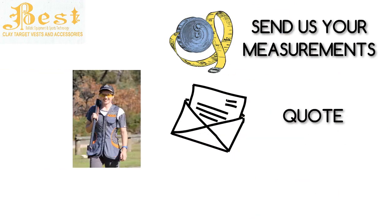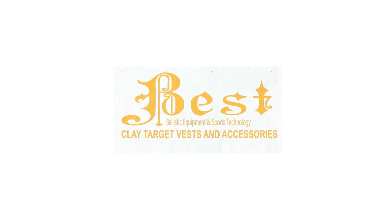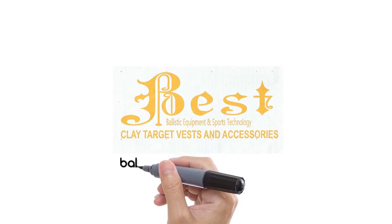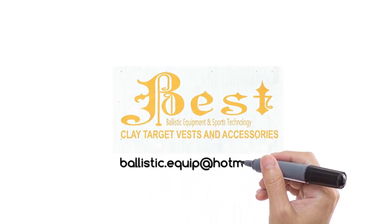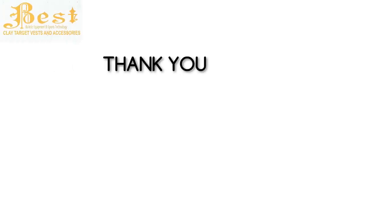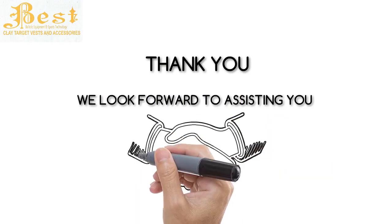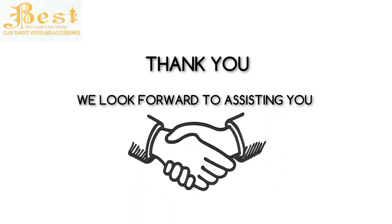This concludes our video for measuring custom size clay target shooting vests for our shotgun sports friends. For any further clarifications, you can contact us at ballistic.equip@hotmail.com. Thank you for your interest in our video and we look forward to assisting you with your next favourite clay target shooting vest. Once again, my name is Kevin Jones and I thank you for considering Ballistic Equipment and Sports Technology.